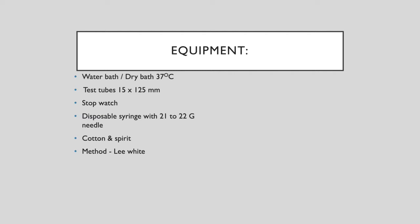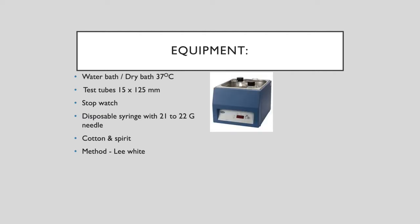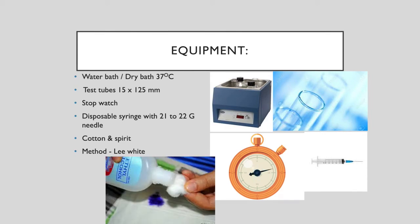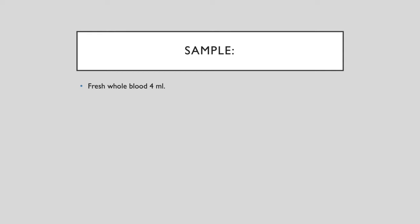The equipment you need includes: a water bath or dry bath maintained at 37 degrees centigrade, test tubes, a stopwatch, a disposable syringe, cotton and spirit. The sample required is 4 ml of fresh whole blood.